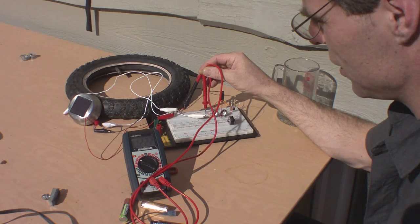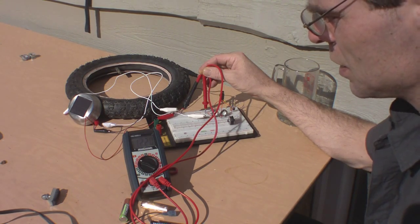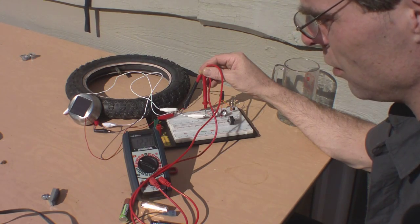even though the cell could at most probably produce 3 volts, it's putting out — according to this anyways — 12 volts.